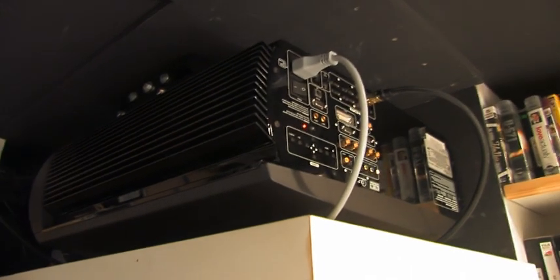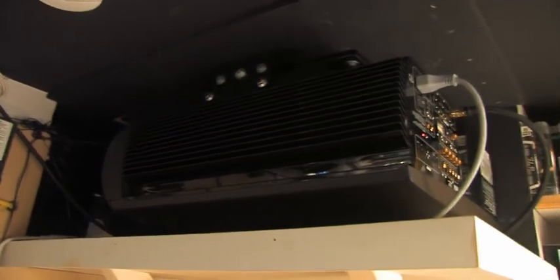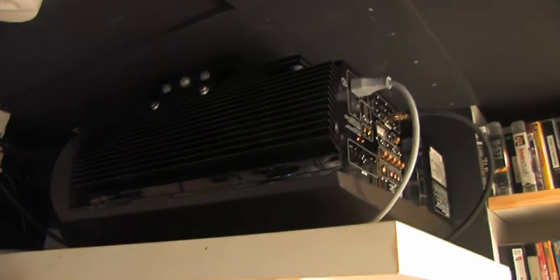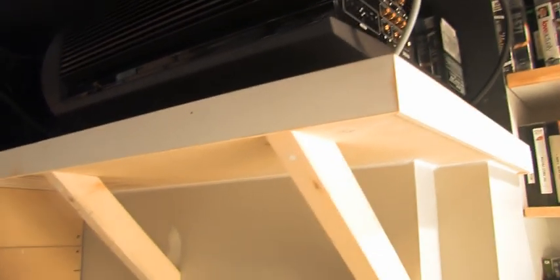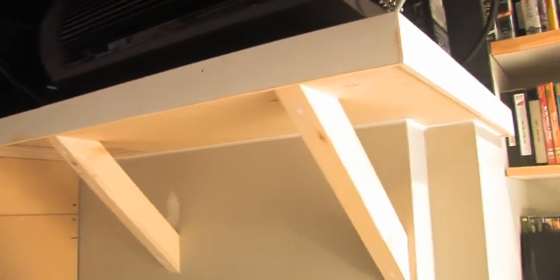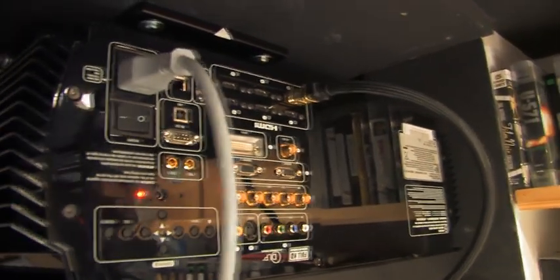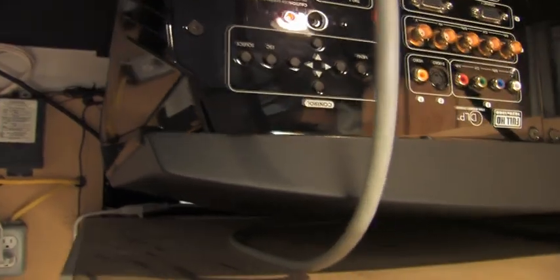This is the projector — it's a Sim HT 5000 three-chip DLP with a lot of light output for the big screen. The shelf you see below was originally designed so that the projector would sit on a small cradle on that shelf, but despite being quite well supported, the power from the subwoofers was causing some vibration of the projector itself.